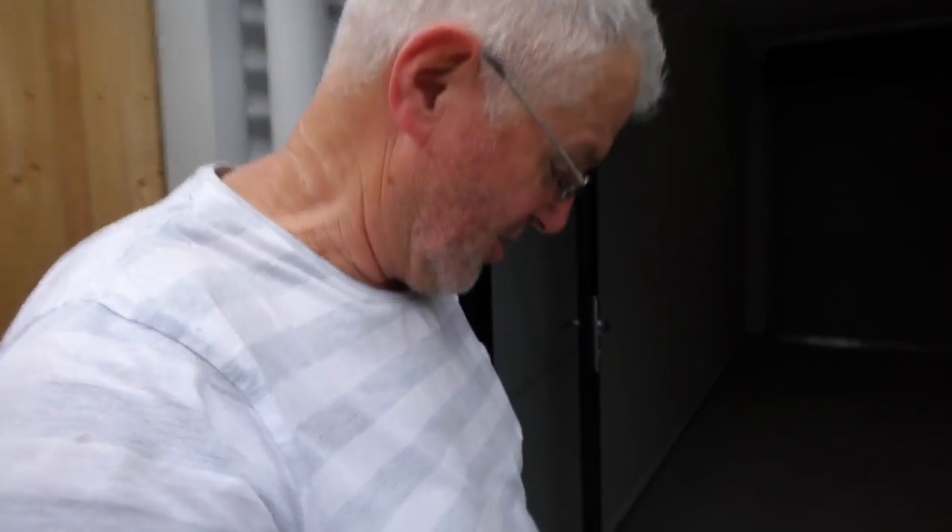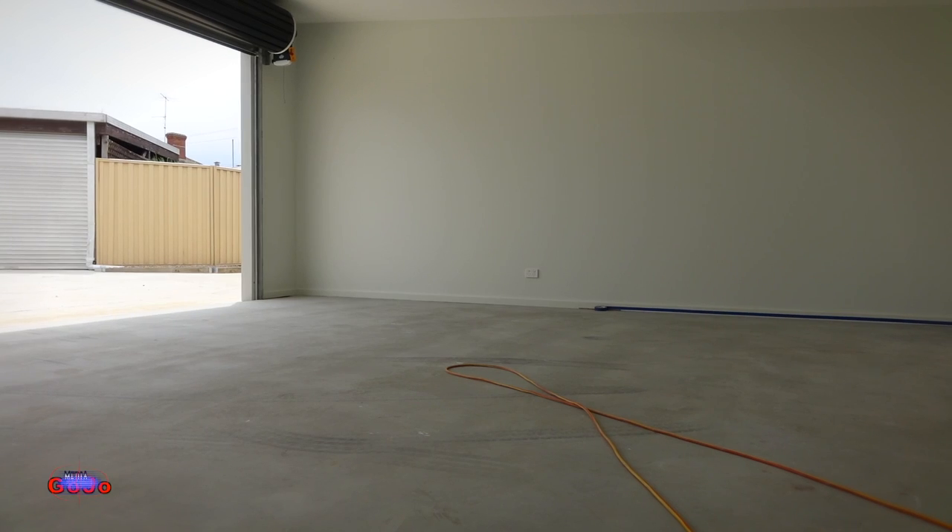Hey everybody, welcome to the garage. Today I'm going to show you how I clean up a floor. The garage is all completed but the floor is unfinished. I want to have a finished painted surface so it's really easy to clean and also keeps the dust down.